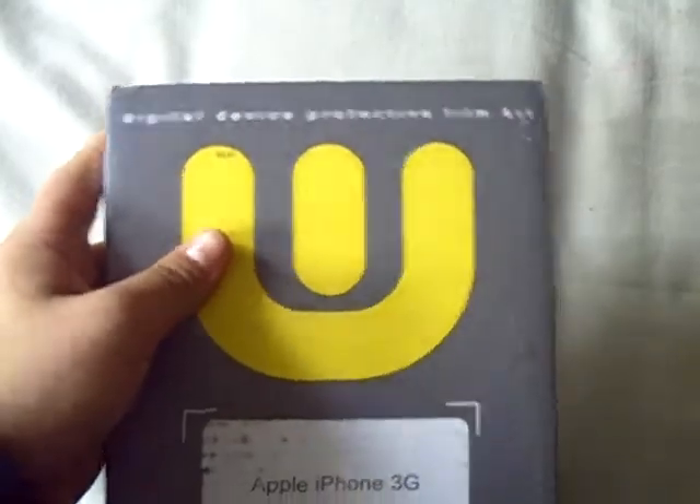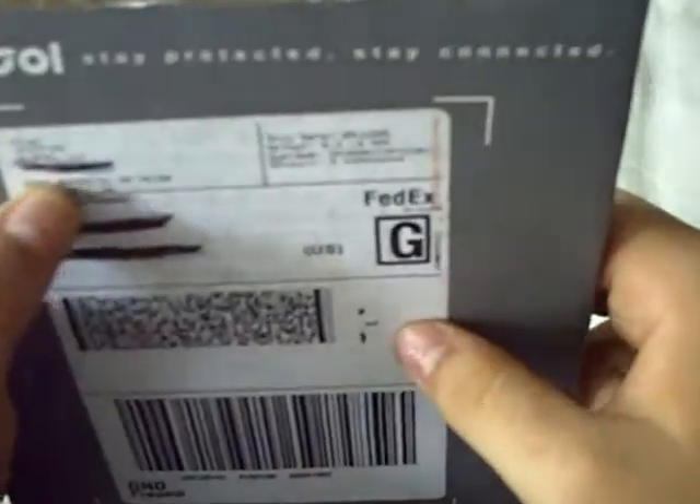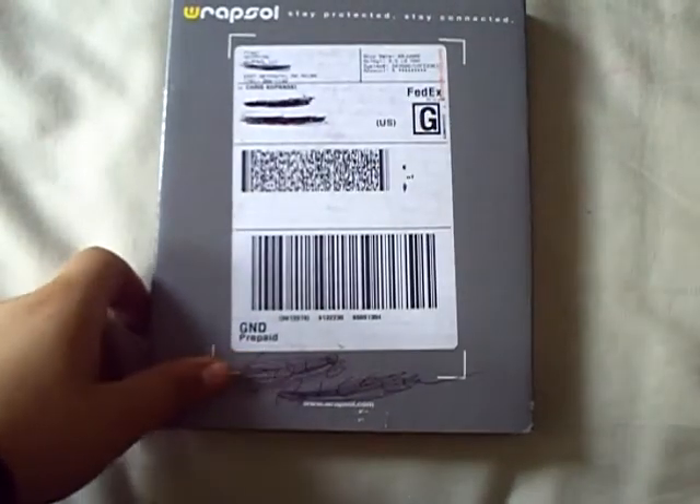It's the Digital Device Protective Film Kit. It has the screen shield and all that. Ship date: June 9th — yesterday. So that came in a day.